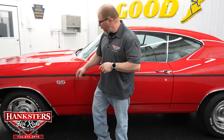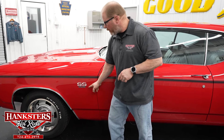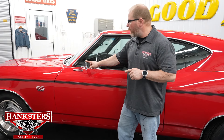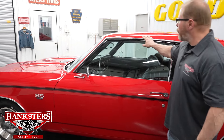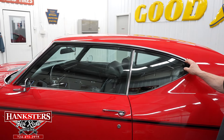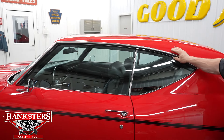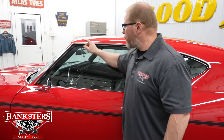The SS396 badges are on the front fender. We've also got the driver and passenger side mirrors — rectangular shape, chrome finish, glass in great shape. The drip rail moldings are all very straight all the way back, good and secure to the car, and the rain gutter is nice and smooth.